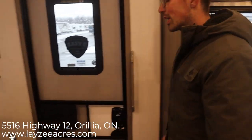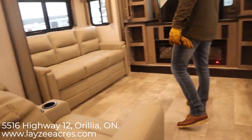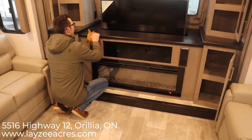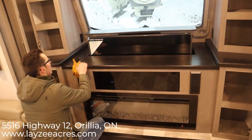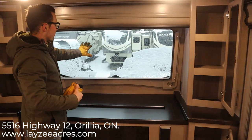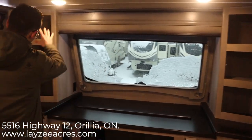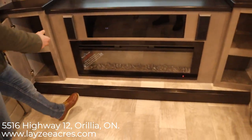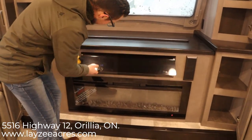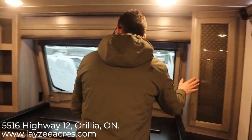Heading up into the front living space now — there's lots of headroom up here. We have the front windshield with the TV in front of it; you can just put it down electrically nice and easy. I love the idea of being up here with a bird's-eye view — there's a nice windshield and a blind that comes down, which is a really nice feature. Storage runs all down the sides, and we have a radio and DVD player, a spot for a satellite receiver, built-in speakers, and more storage. There are also receptacles on either side of the windshield.